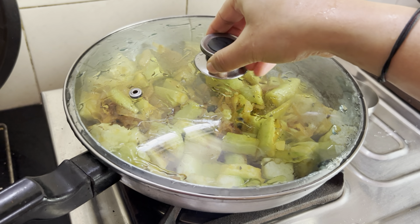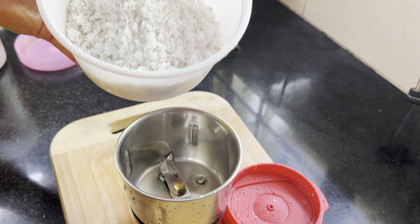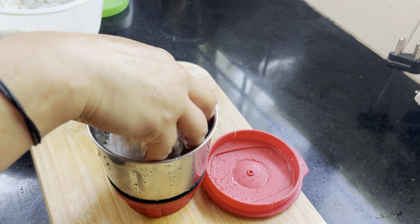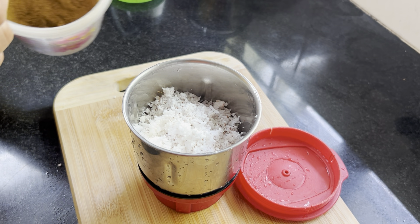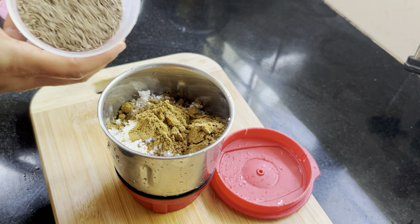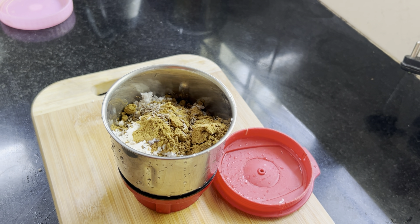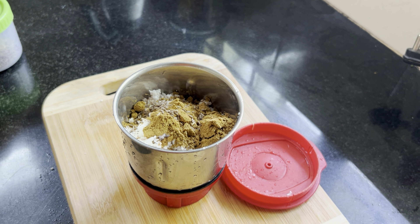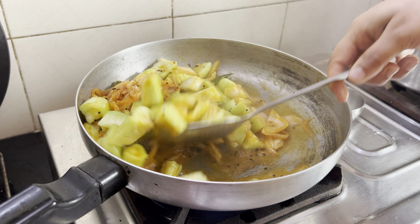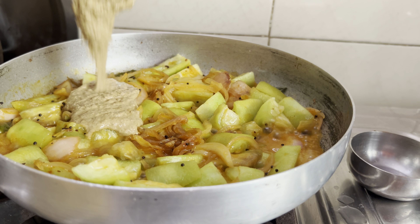Before the masala goes in, the masala will have grated coconut. Add maybe 2 teaspoons of coriander powder and a small pinch of jeera. Add some water and give it a good mix. Midway, you are going to add the masala to it.